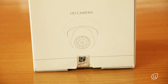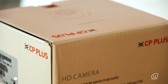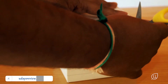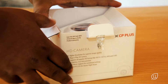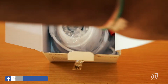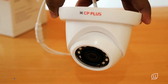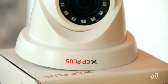Coming to the next camera, this is a dome camera. This is also a 2.4 megapixel camera, specially used for indoors. This is also a full HD color camera and it also has IR night vision.